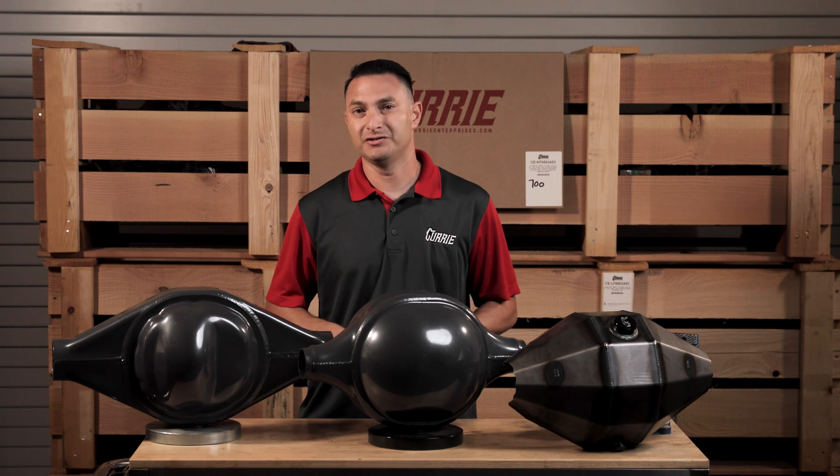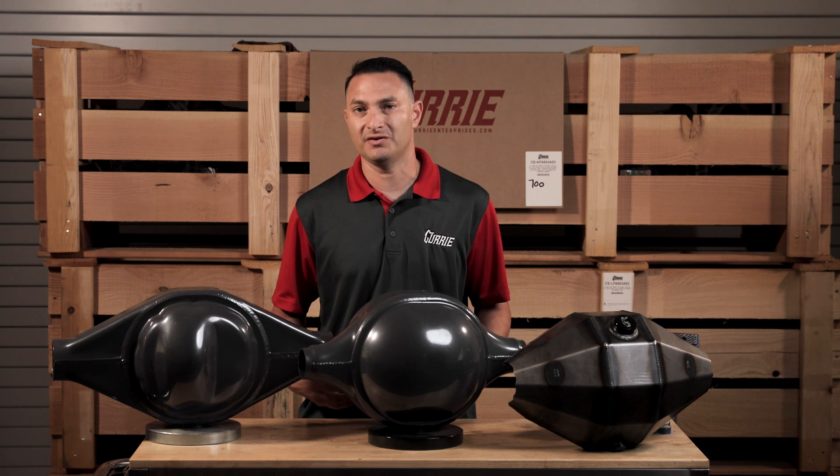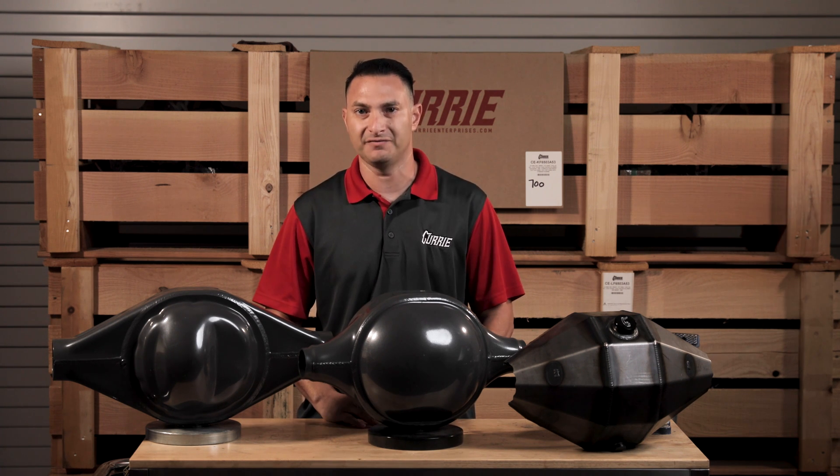Curry Enterprises manufactures brand new, from scratch, several different styles of 9-inch rear ends. We're going to show you some of the differences between all four of them today, and some of the key features and benefits.